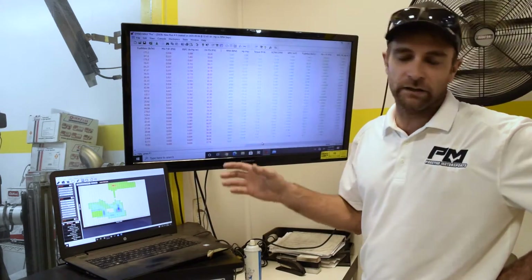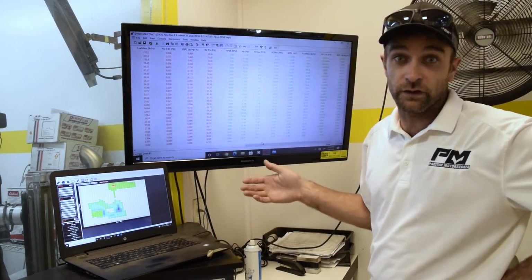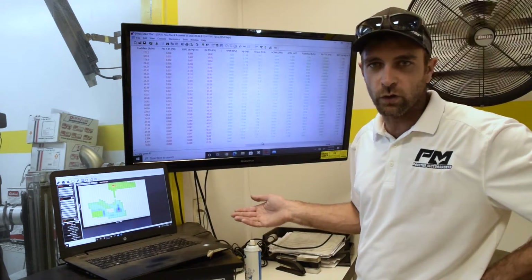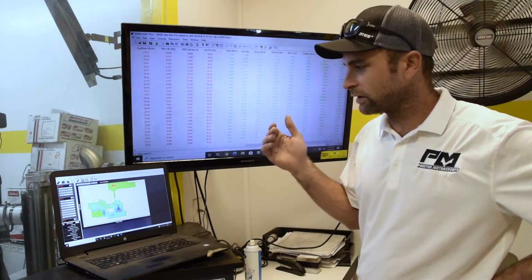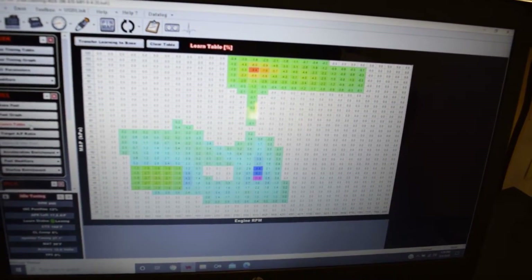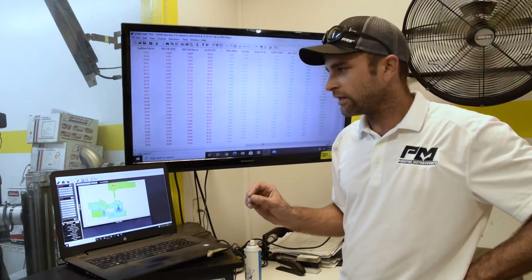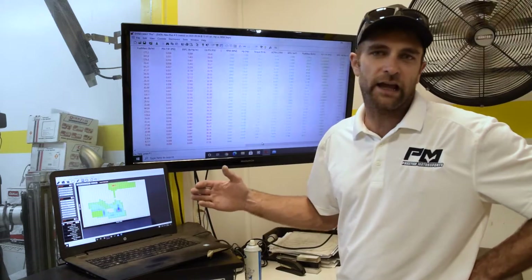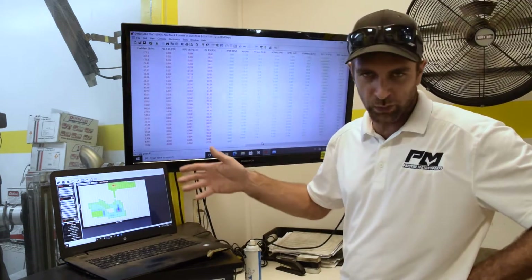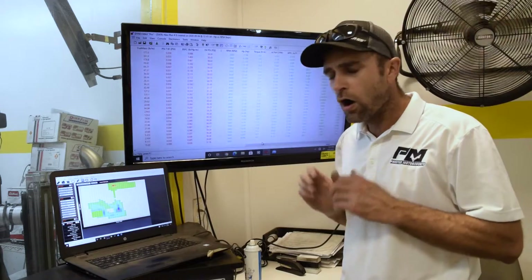It is about 20 foot-pounds of torque loss. Typically you'd see a major reduction in fuel flow needed because we're making less power. But if we look at the Holley EFI screen, the learn table almost exactly mimics the same amount of fuel the motor needed — plus or minus a small amount. Normally it pulls out anywhere from 10 to 15 percent of fuel, but in this case we're only about 1 to 4 percent off. It's really, really close, though I want to stress that's not always the case.